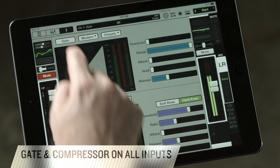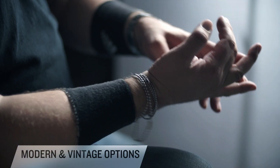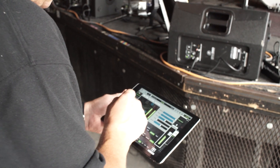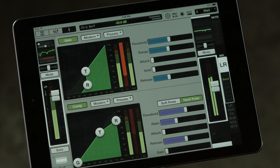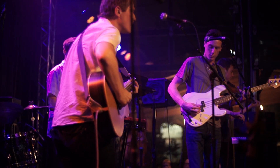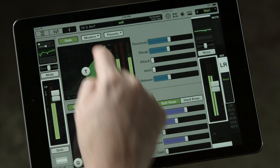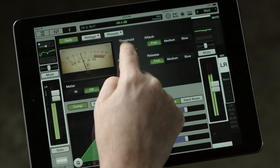You also get gate and compression on each input. With the DL32R system, you get a choice of either modern or vintage dynamic control. What I like to do is set up all my drums on modern settings so I can get a very quick visual representation of what's going on on the screen. Then I'll go and set up my bass guitar, acoustic guitar, or maybe even the backing vocals with the drop-down menu on a vintage compressor, and that gives me a really nice warm tone for those inputs.